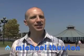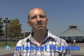Welcome to The Simmer, the online entertainment show for musicians. I'm Michael Thurston.